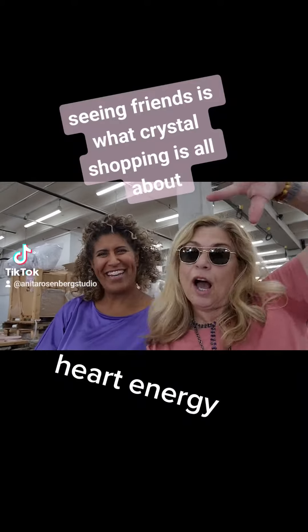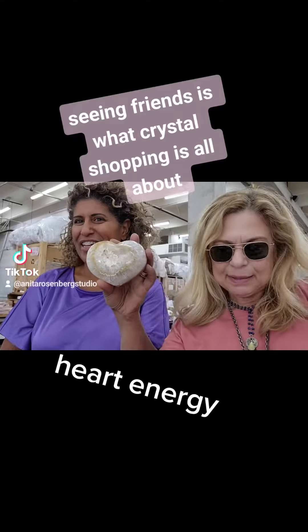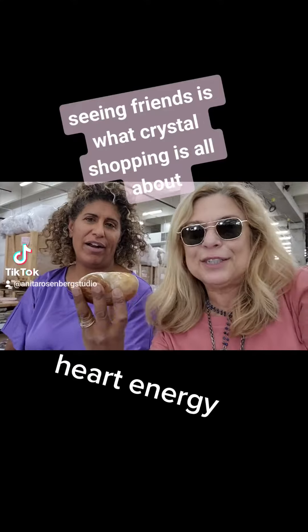I'm here with the Queen of Crystals! Hold that up, tell me about these hearts. I'm gonna get that. It's pretty amazing. It's gorgeous. I don't know how much it is, but we're gonna get it.